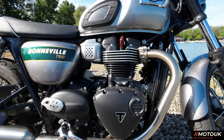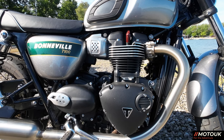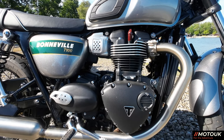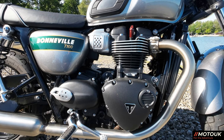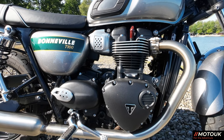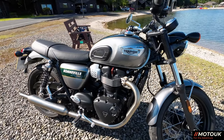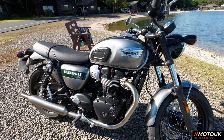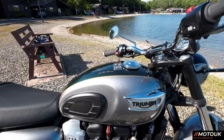So what do you still get for that money? Well, obviously you pay more for the paint scheme. They've actually done the mudguards front and rear in that beautiful metallic fleck silver ice. You get a 900cc high-torque parallel twin with a 270-degree crank, which gives it that nice burble as you go along. It comes at 64.1 brake horsepower at 7,400 RPM, and you've got 80 newton-metres of torque at 3,750 RPM — so the actual torque on this thing is really, really low down.